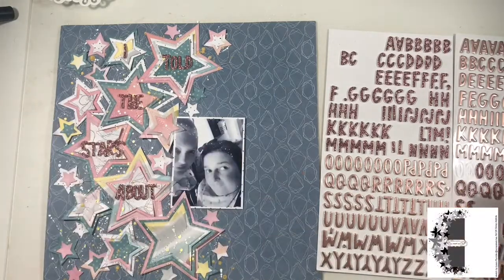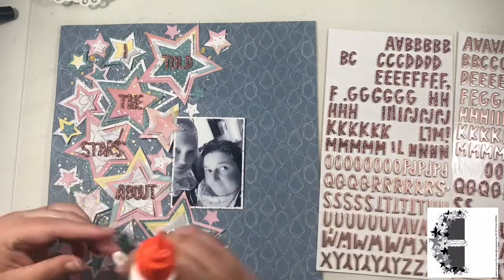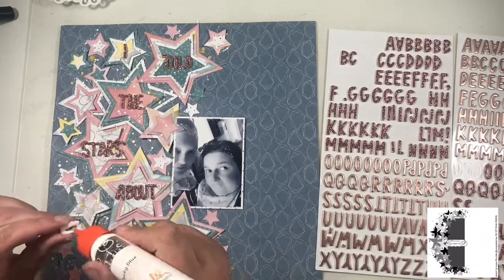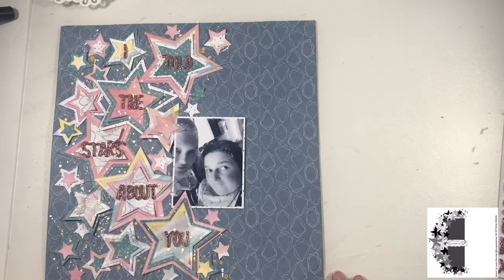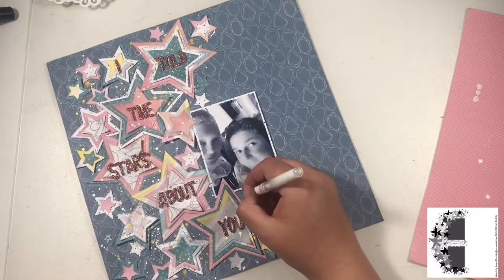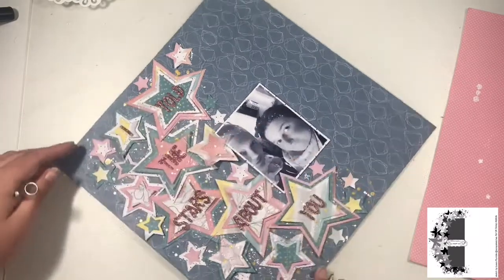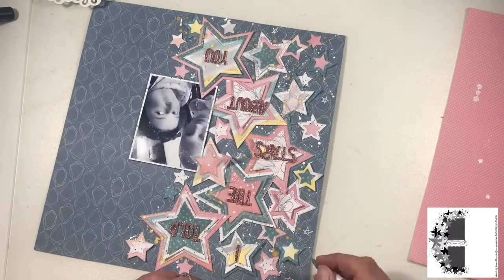I don't use any ephemera, stickers, or enamel dots — just patterned paper, a bit of ink, a bit of paint, a white gel pen, some vellum in the stars, and the Thickers. I did want to try filling in some more gaps with a star stencil and texture paste but it was just going to be too messy. So I grabbed my white Uni-ball Signo pen and added in these little hand-doodled stars across the layout, and that's pretty much it finished.